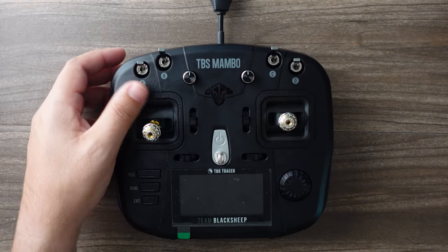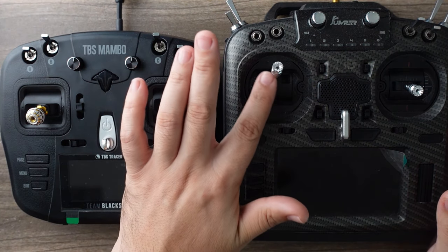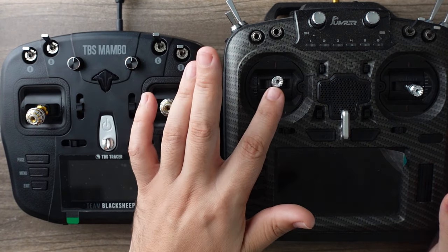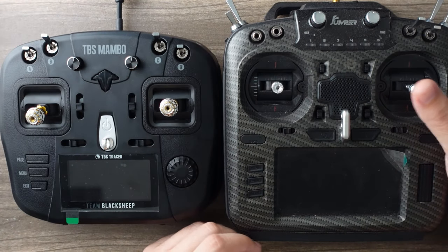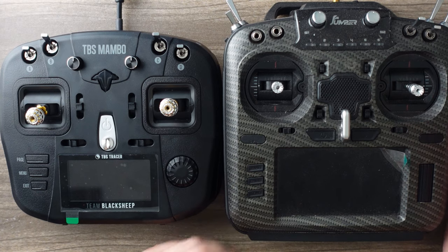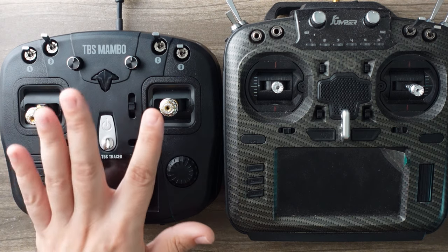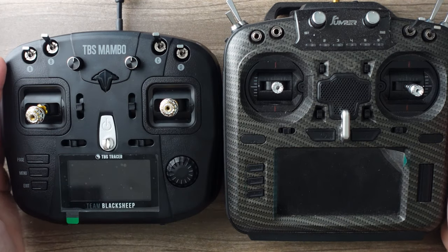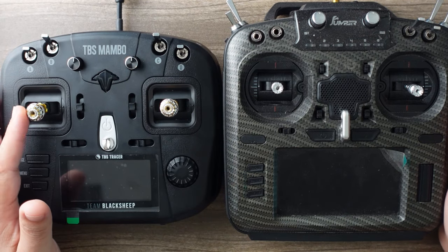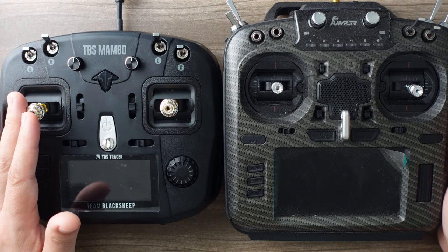The stick ends they send you are terrible — just trashy little things. They don't feel good. They're usable, but one of the cheapest and best upgrades you can make to your FPV setup is the stick ends. I highly recommend you get a set. These are the Team Black Sheep Honey stick ends. The Crown Jewels, which ship on the Ethics Edition of this radio, are actually quite good too.